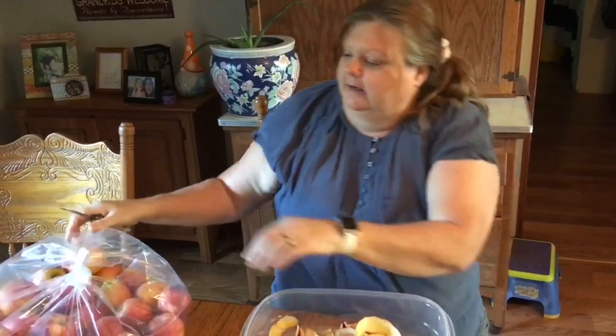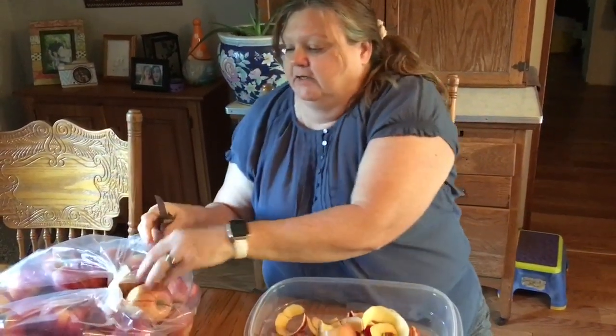This is a pretty big bag of apples. I would be here all night if I tried to do these without my extra peeler. I'm going to grab my extra peeler and I'll be right back.